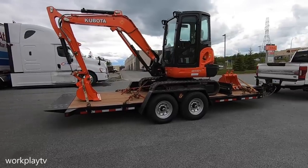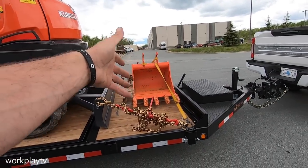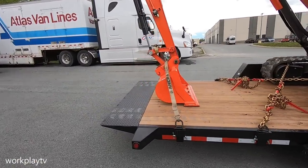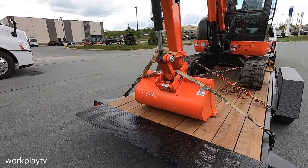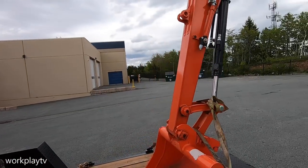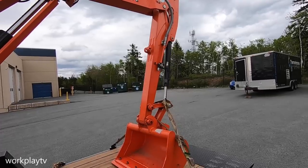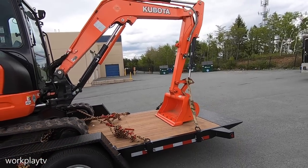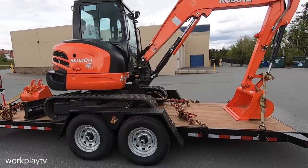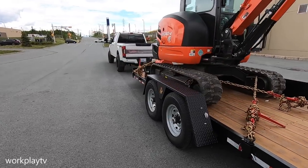Boys, there she is — KX040-4. Yes sir. We've got the normal construction bucket and we've got the 36-inch landscape bucket. But there's one more very important thing — actually two very important things — for this machine that are not here yet. As you can see, it doesn't have a thumb, so yes, I am getting the thumb. It'll be here later on in the week or first of next week. And then there's something else coming for this thing within the next week as well. You can probably take a guess at what that is.